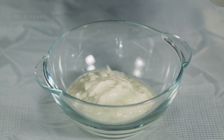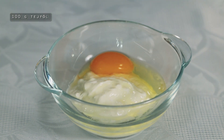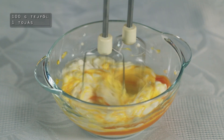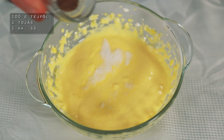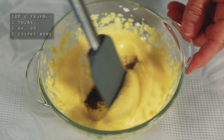Kezdjük is el – a tölteléket fogom első lépésként összeállítani. 100 g 20%-os tejfölt használok, amihez hozzáöntök egy tojást, és mikserrel pillanatok alatt simára keverem. Ízesítésként adjunk hozzá egy kiskanál sót, illetve egy csipet őrölt borsot, és ezzel el is készültünk.